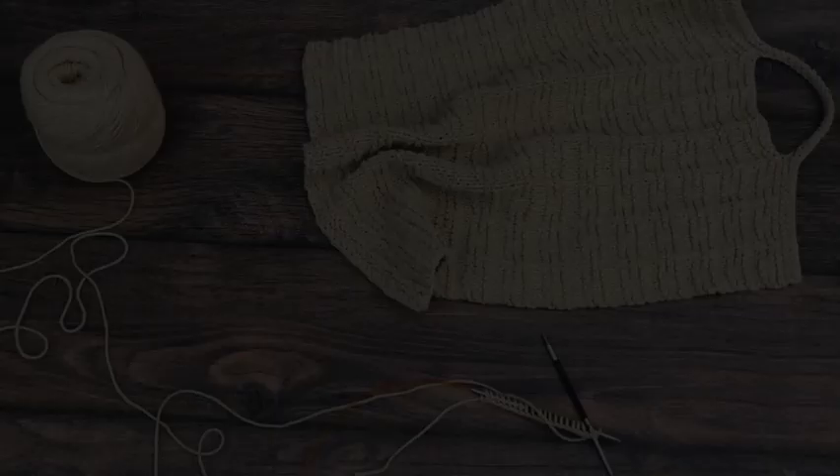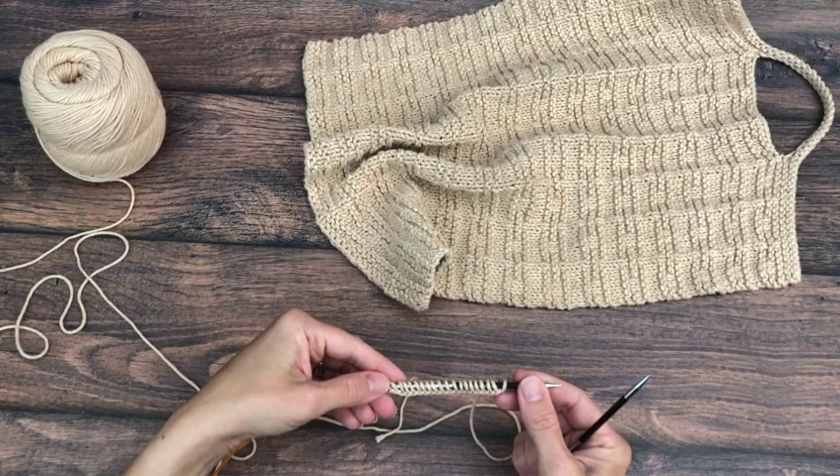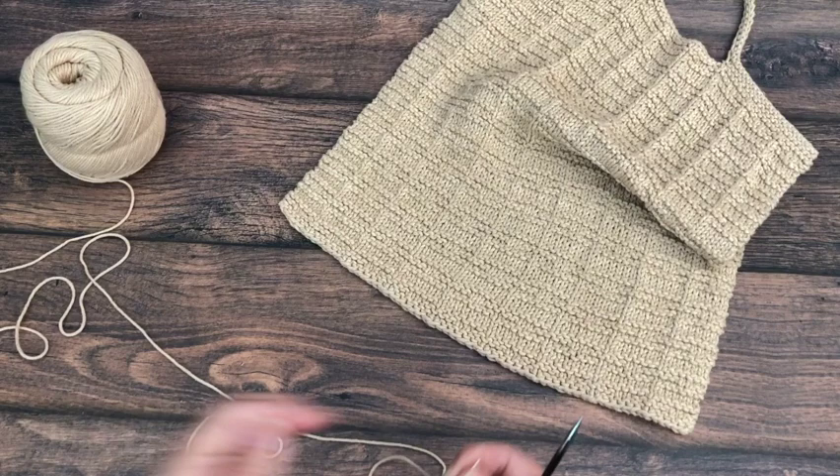You can use any cast on method for this towel. The knitted cast on is the one we'll use when we get to the keyhole loop, so that one will be a good one to learn if you don't know it. I prefer a crochet hook cast on — it's super simple and it leaves a neat clean edge. Long tail cast on is another good one as well. Cast on 62 in your preferred method.